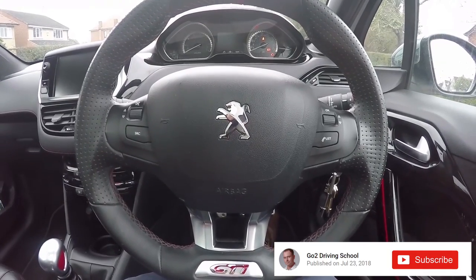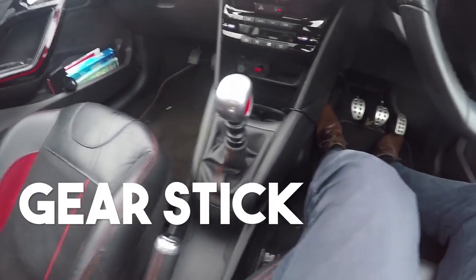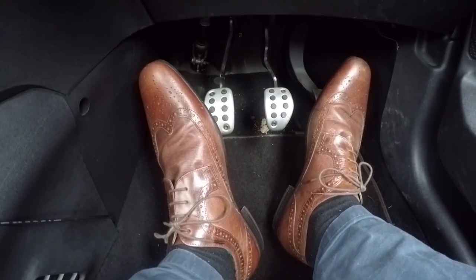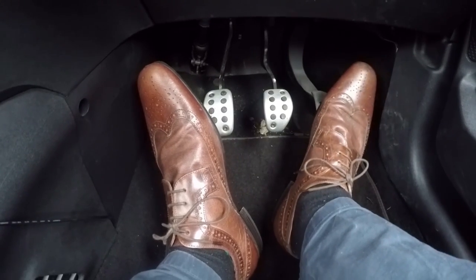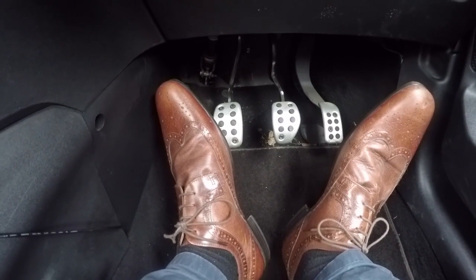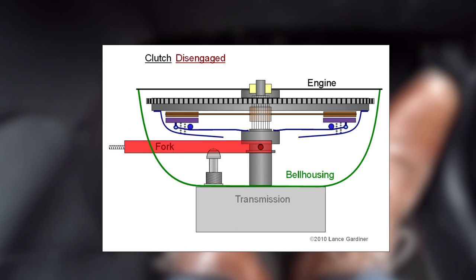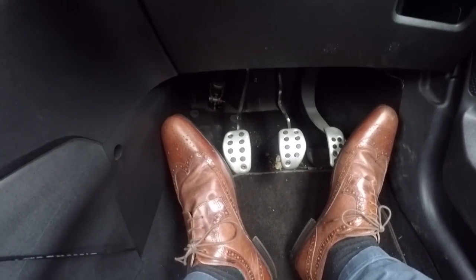Here we have the car's main controls: the steering wheel, the hand controls including the gear stick and handbrake, and the foot controls. Remember that you're going to be using the right foot for both the brake and the gas or accelerator. The clutch is on the left-hand side, and it needs to be pressed down to change gears and also when we stop, to disconnect the engine from the wheels.